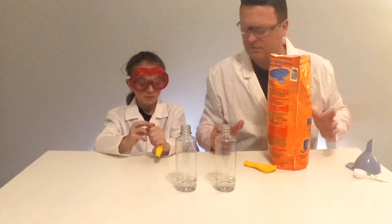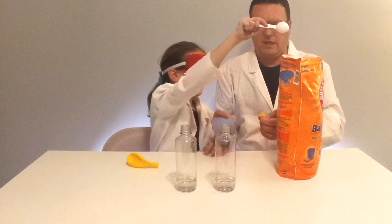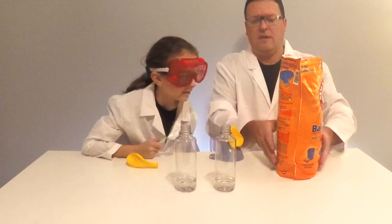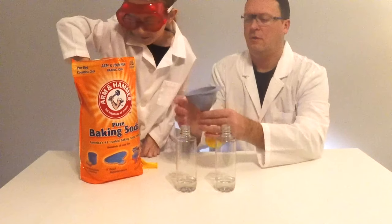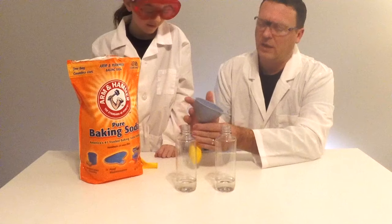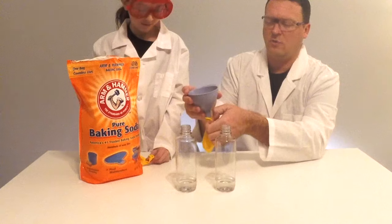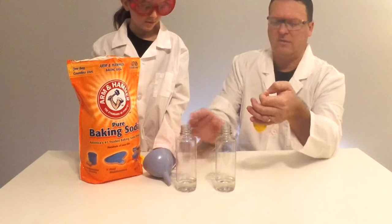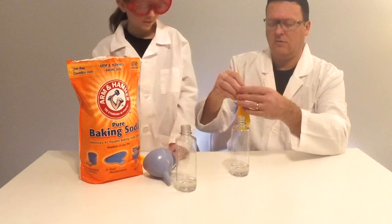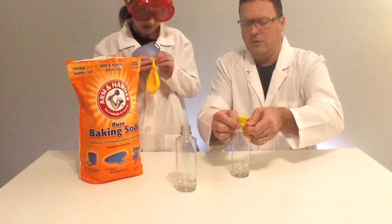We've got this giant bag of baking soda. What we're going to do is take about one tablespoon of baking soda and our funnel. I'm going to put the balloon on our funnel first, and then Charlotte, if you would scoop out some baking soda out of the bag and pour it into here. I'm going to hold the funnel for you. Then we just want to tap the funnel to get the baking soda to drop down in there. We put the baking soda into the balloon so that the reaction doesn't start until we want it to.